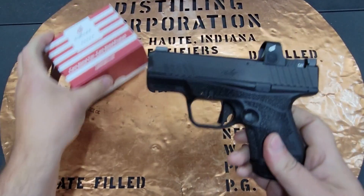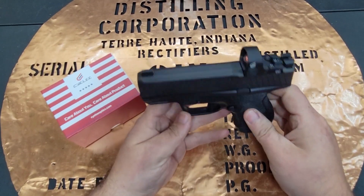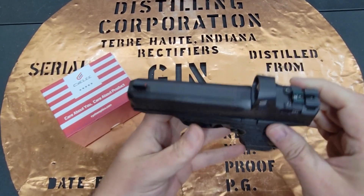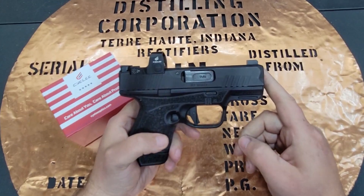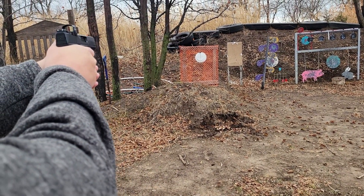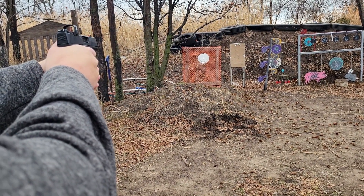Hello YouTube, this is the Bucket coming at you today with my range review on the Sily Cat Shake and Wake red dot on my R7 Mako. I went ahead and installed this red dot on the Mako last night, bore sighted it in the backyard, and took it to the Goat Whisperer's ranch to put it through its paces. I ended up ringing steel at 20 yards right out of the box.